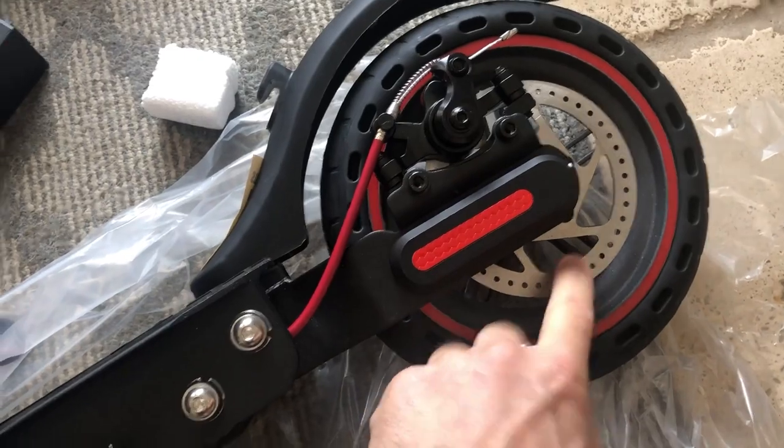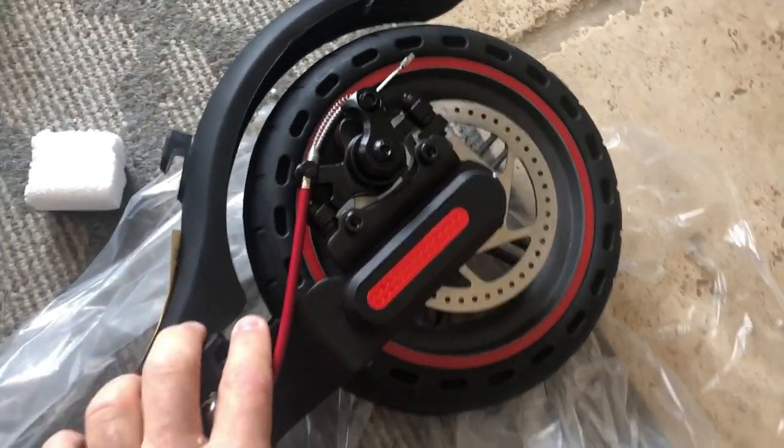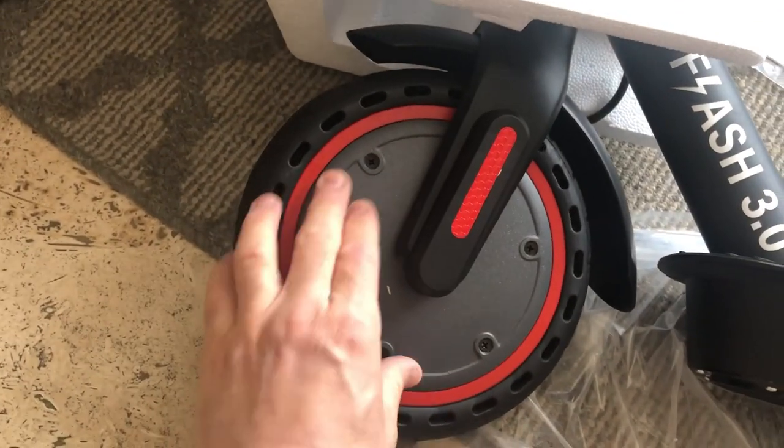It looks like it has a disc brake here at the back. I'm not sure where the motor is exactly — I'm assuming it's a front motor and the back is just the disc. The motor is in the hub here.